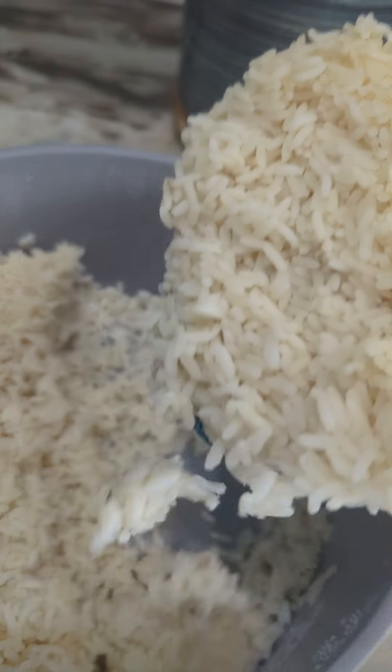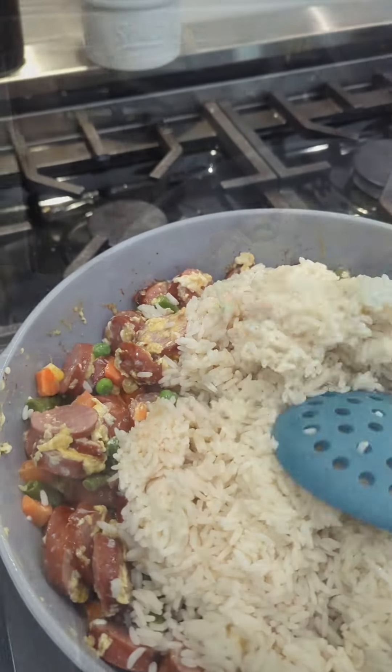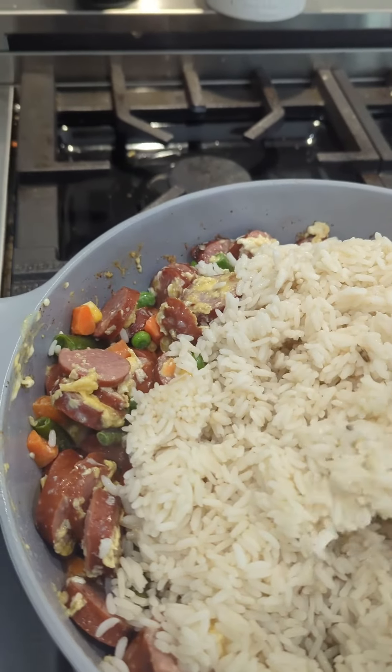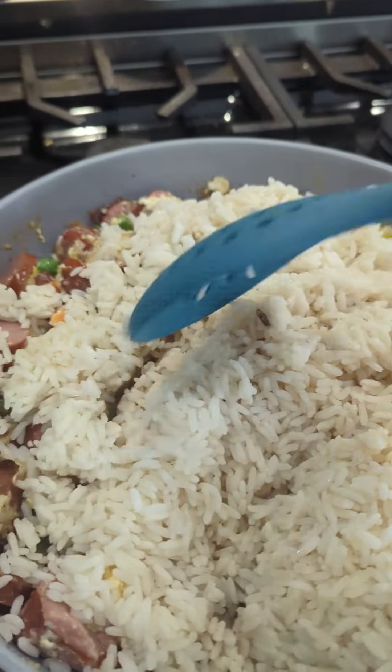This packet I'll have linked below on Amazon. You're first gonna slice up all of your kielbasa and then put it in a skillet and cook it over medium heat. Then you're gonna crack your eggs in the middle and just scramble them up right in the same pan.